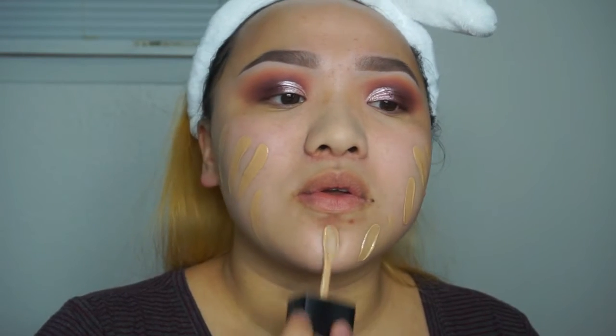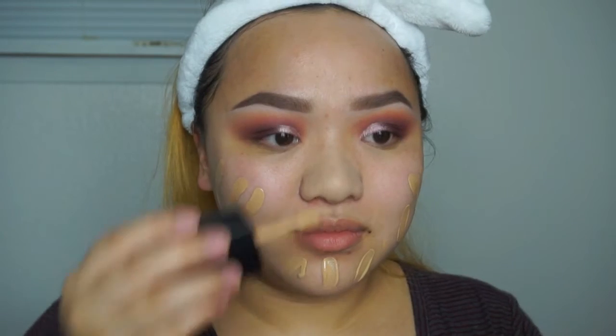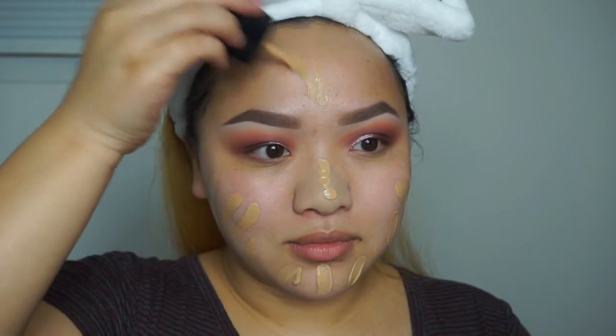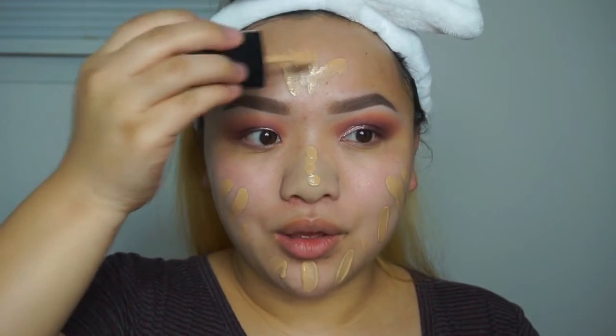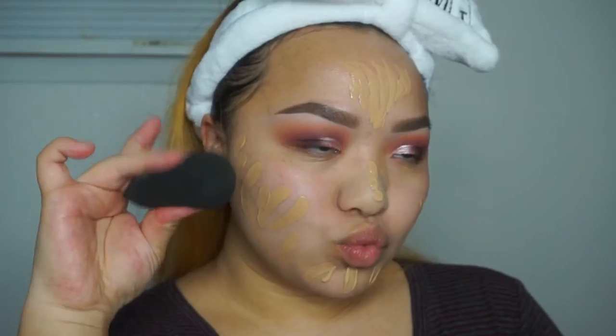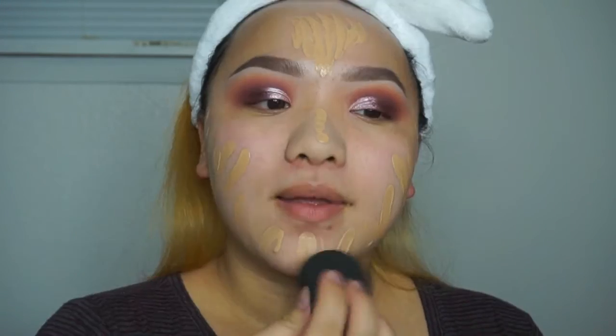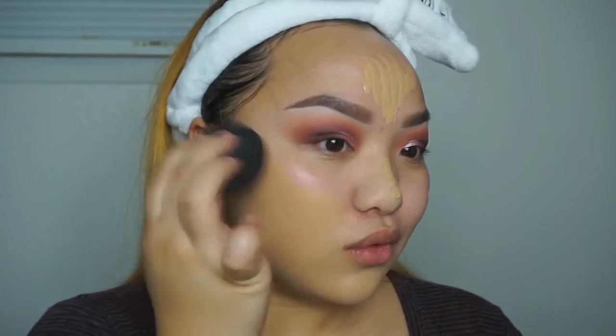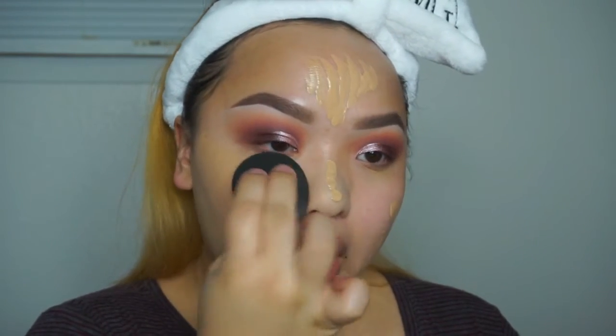This is my new favorite Photo Focus foundation — it's the best. It makes your face look flawless in real life and in person; it just smooths everything out. Here I am with my beauty blender blending everything out. If you haven't watched my review on it, I'll link it in the video.